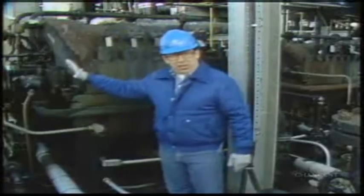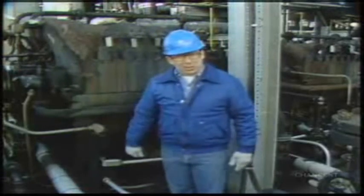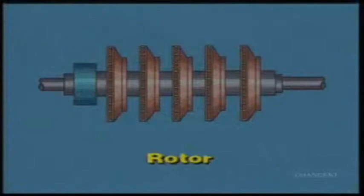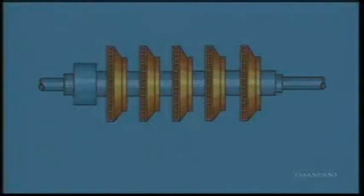Now that we've seen the outside of the compressor, let's take a closer look at the internal components. Inside the casing is the rotor. Rotors usually consist of a solid center shaft with impellers keyed and pressed onto the center shaft. In most centrifugal compressors, rotors are built with a balanced piston installed at the discharge end to relieve the thrust bearing load.